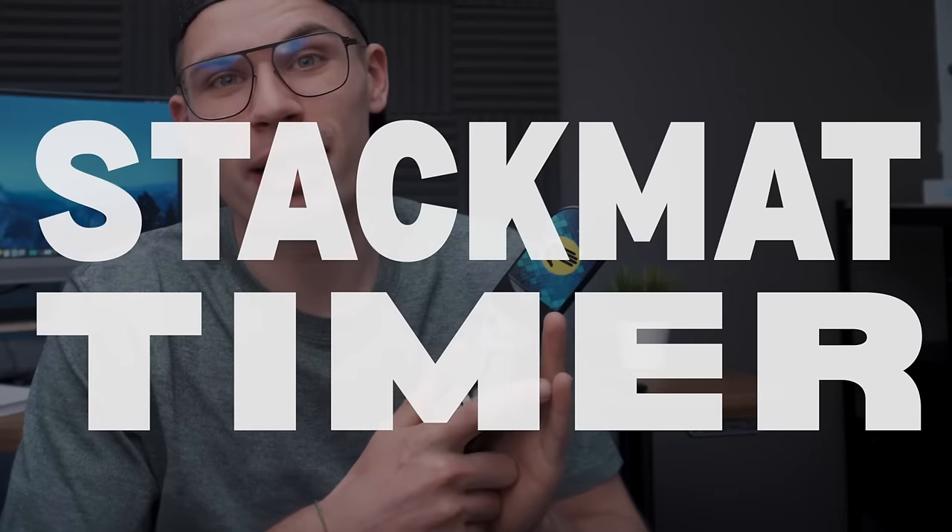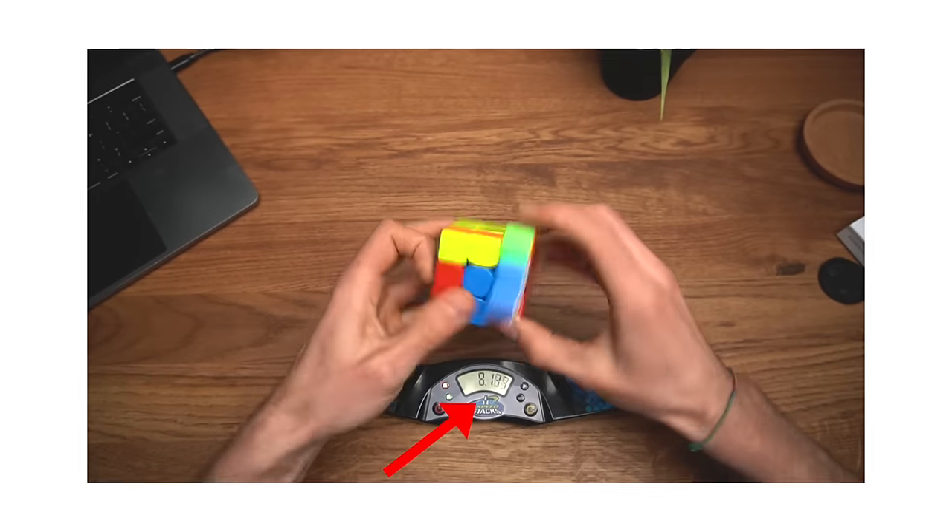The cube straight up exploded. This is a stack mat timer — it is a timer used for official cubing competitions. You probably already know this because it has been the same for quite some time, but here's my question.